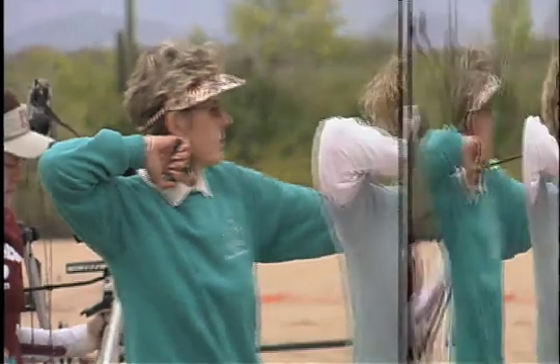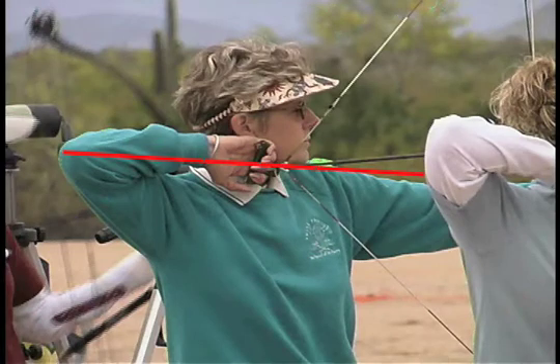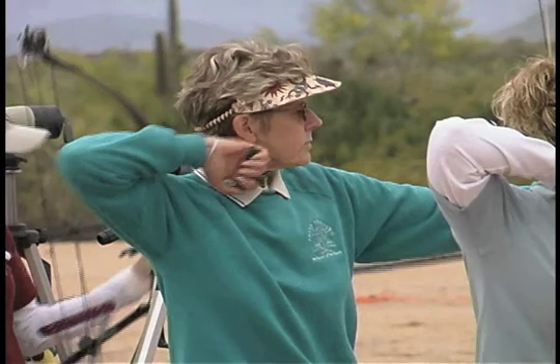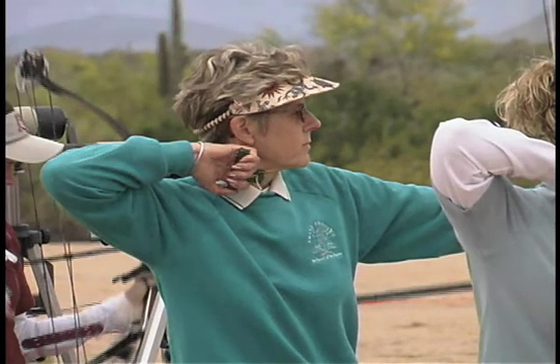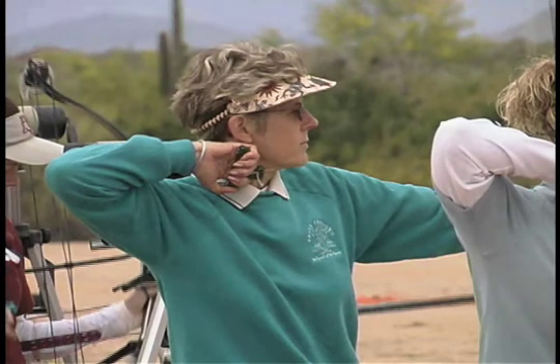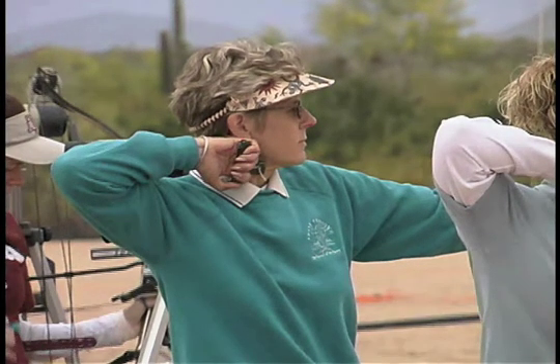This archer has a good basic release, but notice how she starts out with her wrist bent vertically. It's minor, but it's enough to cause her hand to snap down on release. Notice how she keeps her action very short, with almost no follow-through.